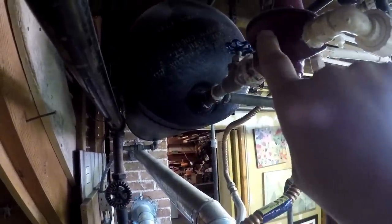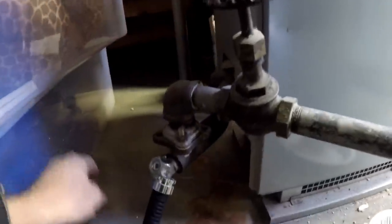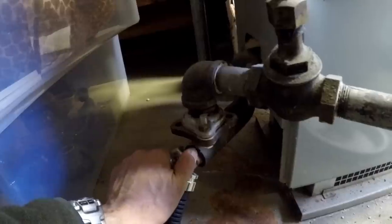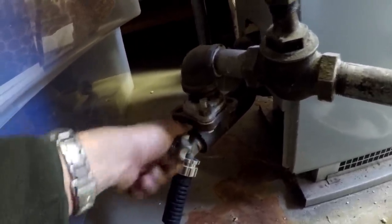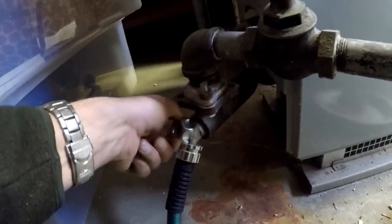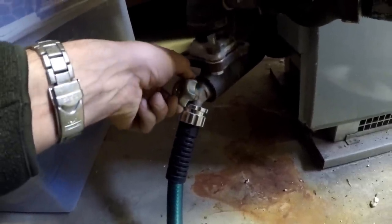Now I'm in the basement. This is the expansion tank. This is, I believe, the pressure regulator. We're going to shut this off here. This is the water supply to the boiler. So now that that is off, I have to see if we can open this up. Hopefully this works. There we go.